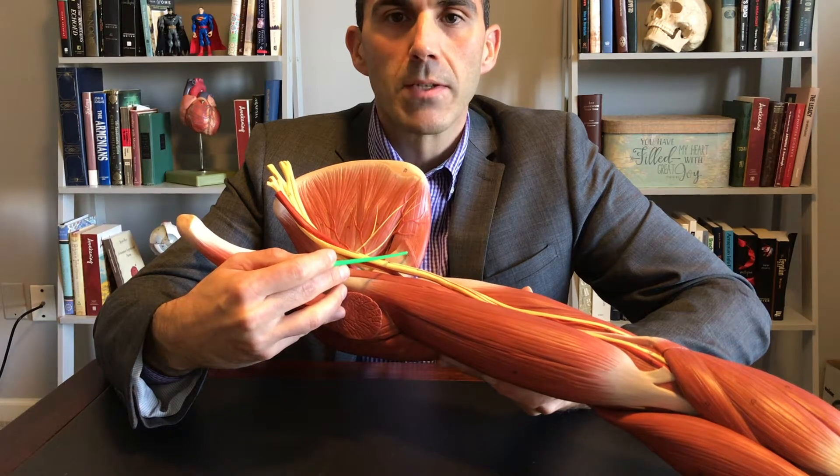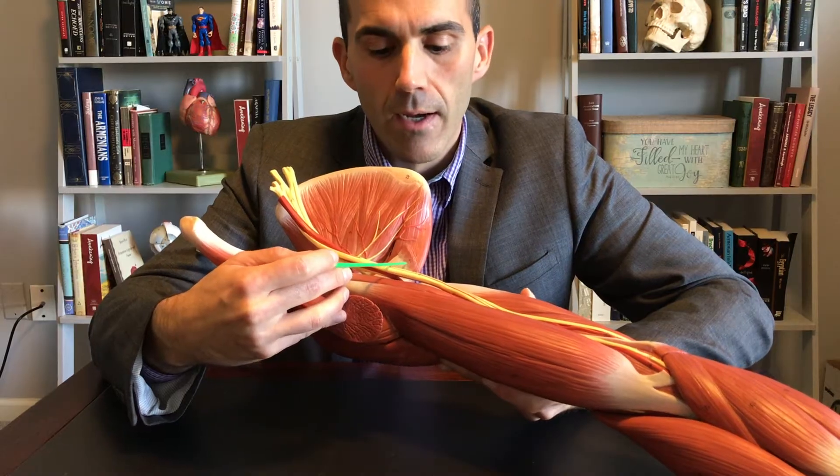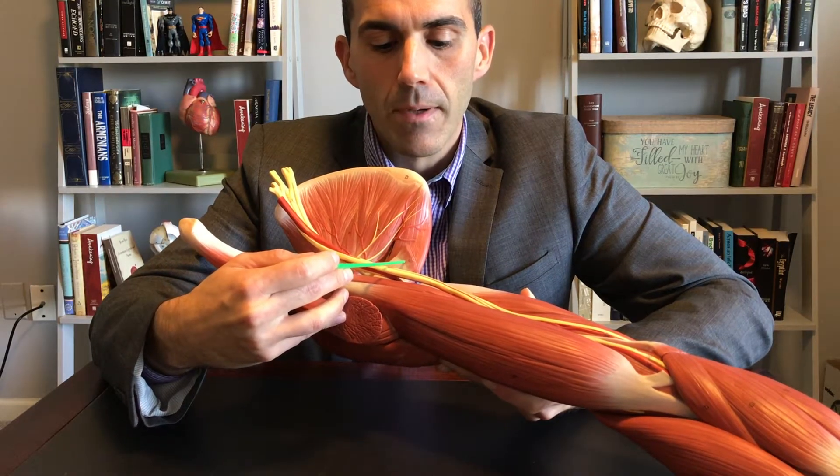Latissimus dorsi is one of the large muscles of our back. 'Dorsi' — think dorsal, like the dorsal fin of a shark — on the posterior side.